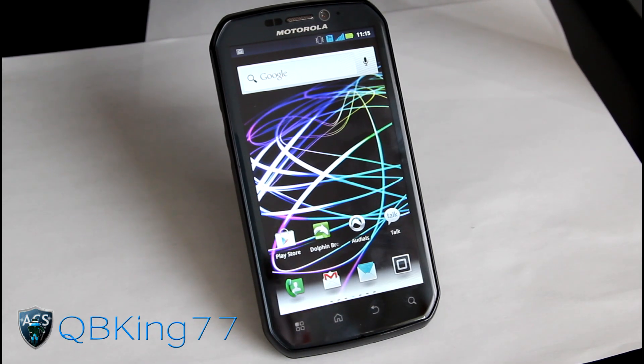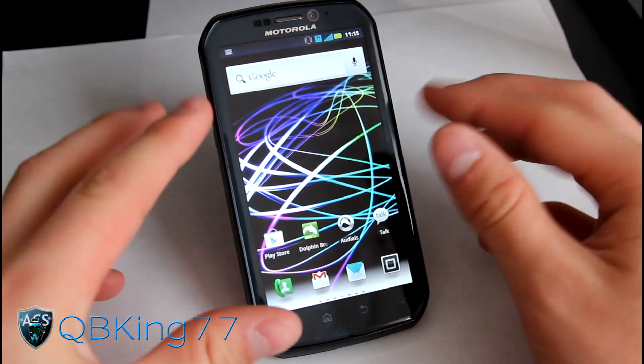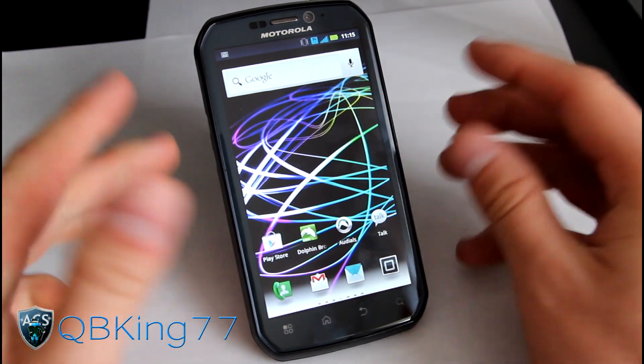Hey everyone, KibbeKang77 here from the AC Syndicate team, here to do a video showing you how to install the official MyUI Ice Cream Sandwich ROM on your Motorola Photon 4G. It is now official and supported at the MyUI website, so very exciting there.